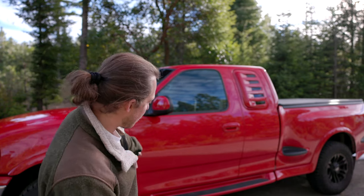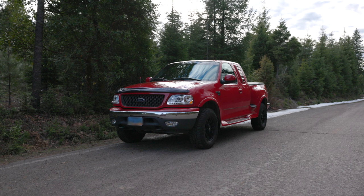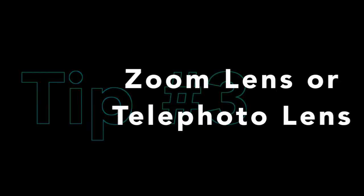You can see here I pick up the road, but if I adjust the polarizer you can see how even on the windows you get more of the true color of the vehicle itself. As far as what lens to use, I like a zoom lens and a telephoto lens.